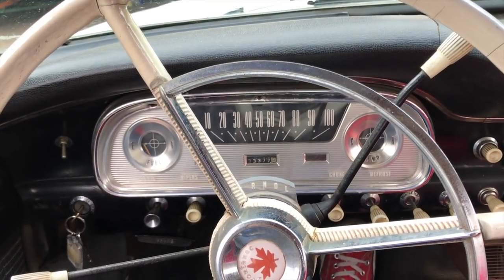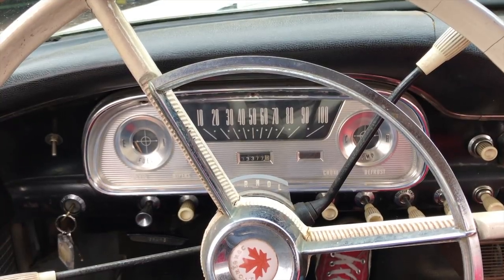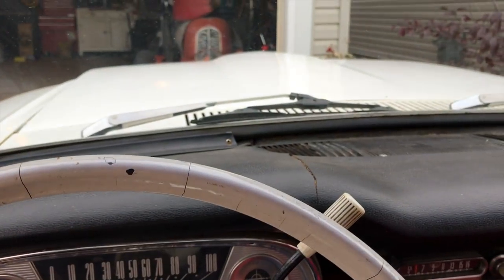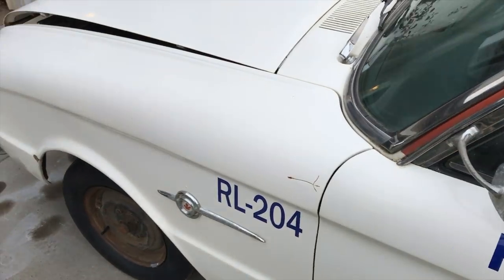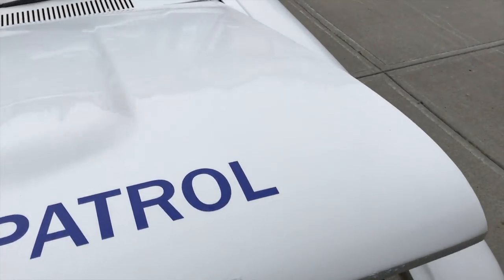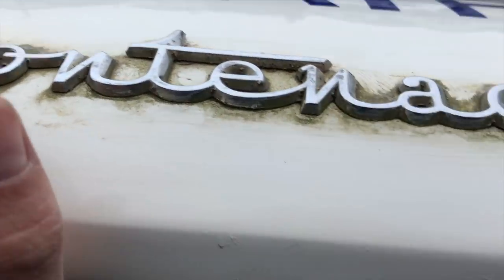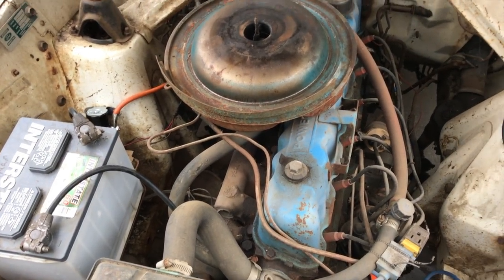I did prime the carburetor with a little quick start as well, so that probably helped things. I'm going to see if I can get it to idle — it's actually pretty quiet. I'll get it to idle and go check out under the hood. You can see I've got some of the decals started here already. This car has been off the road and hasn't been started in over a decade, so I'm actually pretty happy that we got her going. The springs are a little weak but she's actually pretty quiet.